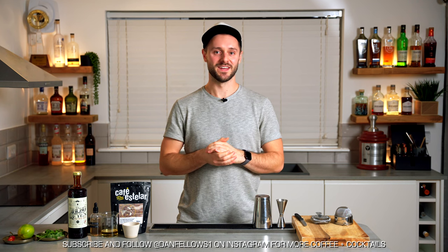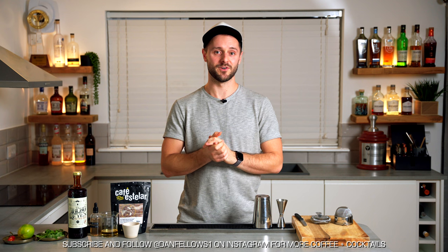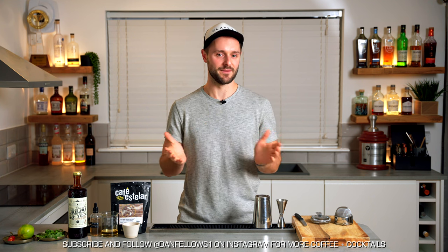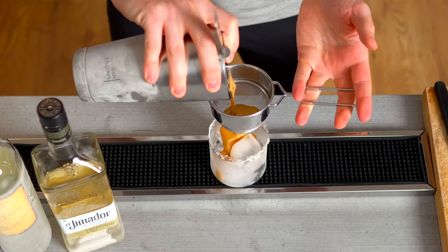Welcome back to the Coffee Cocktail Channel, everyone. I'm Dan Fellows, and today we're going to be talking about a cocktail called the Picante, or the Picante de la Casa for the full name. And then at the end of the video, we're going to make the most epic coffee cocktail, the Espresso Picante.